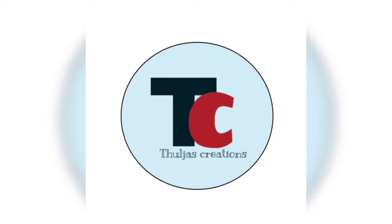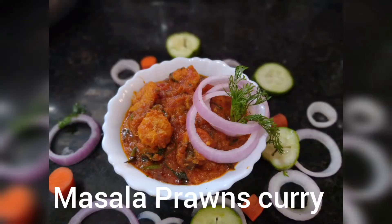Hello everyone, welcome back to our channel, Tulja's Creations. If you are watching my channel, please like, share, subscribe and press the bell icon. Today I am going to show you how tasty it is.